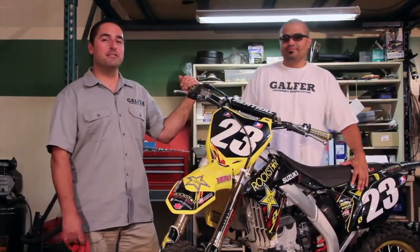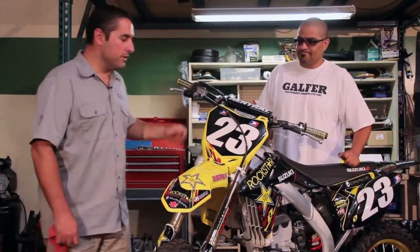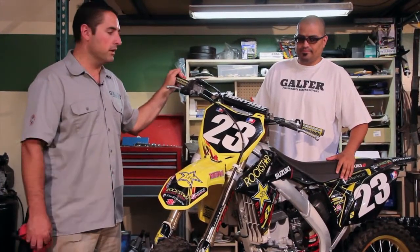Hi, this is Sandro with Galfer Braking Systems, and I'm Robert. Today we're going to be doing an installation on a front off-road brake line. The installation is always the same on all off-road lines, regardless of the brand of the bike. In this case, we have one of Team Suzuki's bikes.